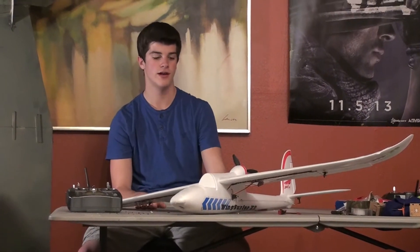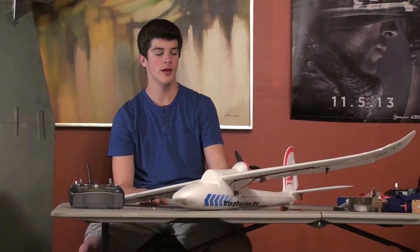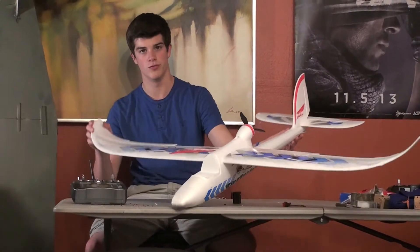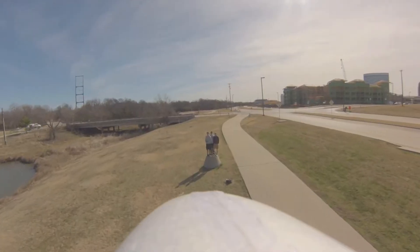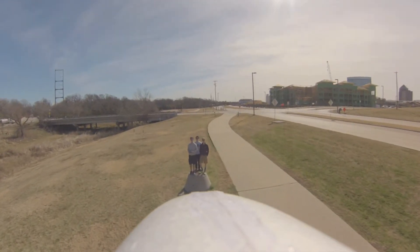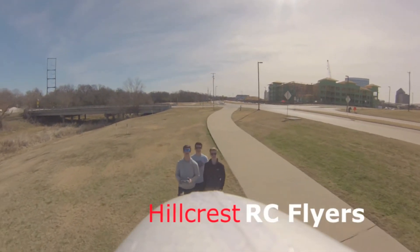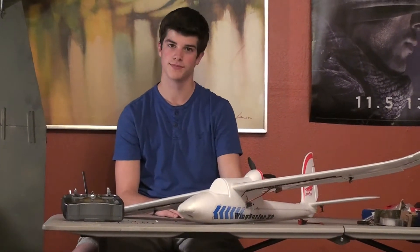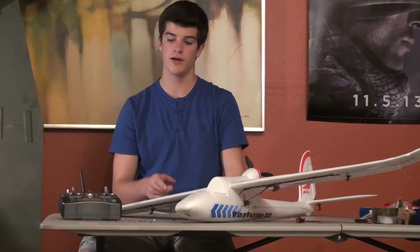Hi, this is Jacob from Hillgrass RC Flyers and today I'll be talking about a couple of mods I've done for the Airwing Wingsurfer X2. This is going to be kind of a short video because we only have three mods. The first one I'll talk about is flaps.